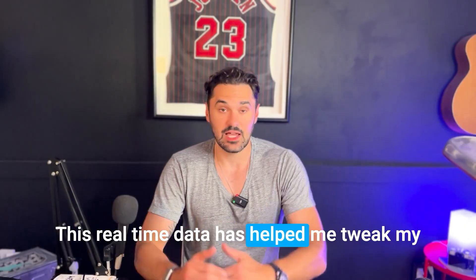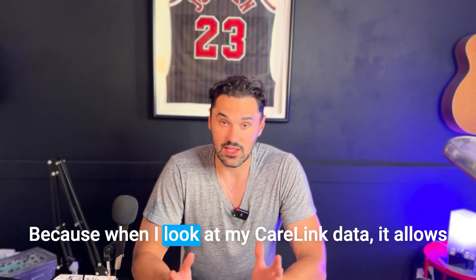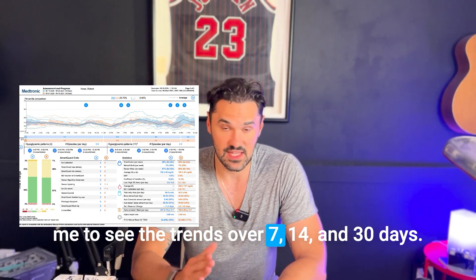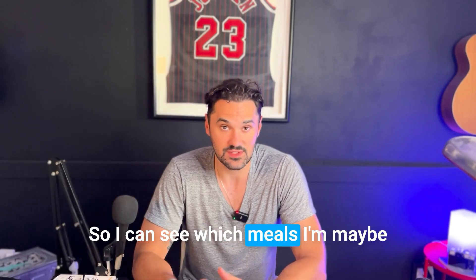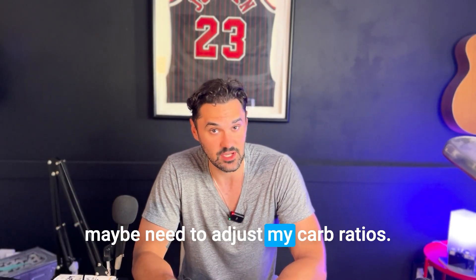This real-time data has helped me tweak my bolus amounts and carb counts for meals. When I look at my CareLink data, it allows me to see trends over 7, 14, and 30 days — so I can see which meals I'm not counting carbs correctly for and maybe need to adjust my carb ratios.